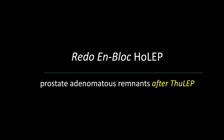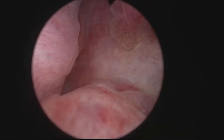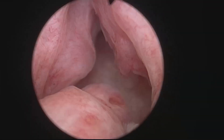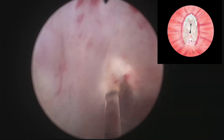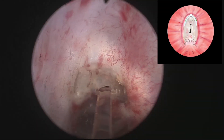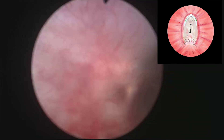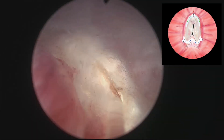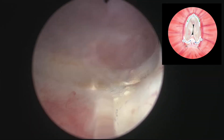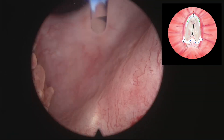This third case is a redo nBloc HOLEP after ThuLEP. This patient was submitted to ThuLEP, which is supposedly able to remove all adenomatous tissue, but in this case, despite there being good cavitation in some aspects of the prostatic fossa, there was residual tissue. Again, this is the circumferential incision carried out cutting the crista urethralis and dissecting the tissue all around the prostate.